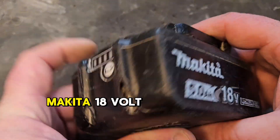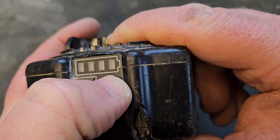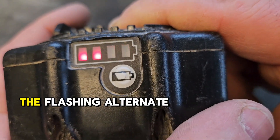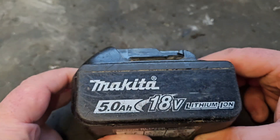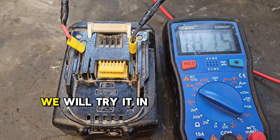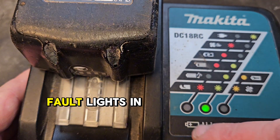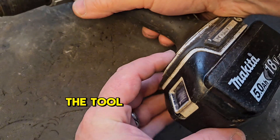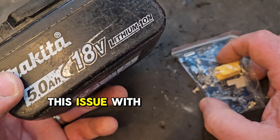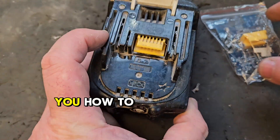Hello and welcome to my channel. Today we've got this Makita 18V battery and it's got this fault — the flashing alternate double light show — and it's showing 18.76 volts, which is lighting the charger and showing the fault lights. Sitting in the tool, it's doing nothing for us. If you're experiencing this issue with your Makita battery, replacing the board is the only option, and I'm going to show you how to do so.